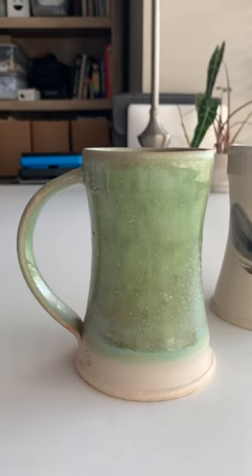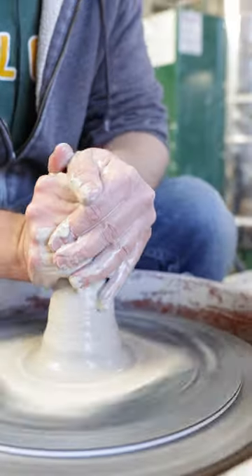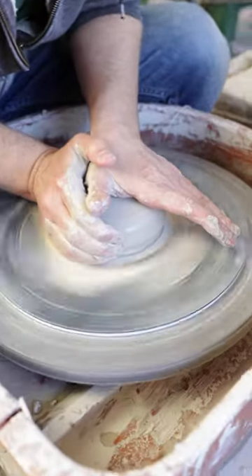Let's make this tall tankard. I start out by coning one and a half pounds of clay. This gets all the particles going in the same direction and helps you to center the clay.